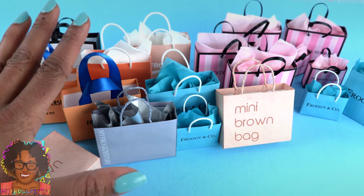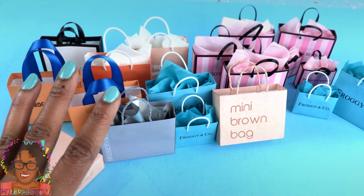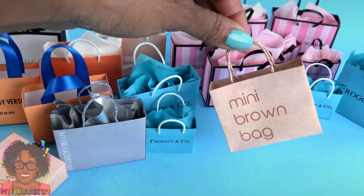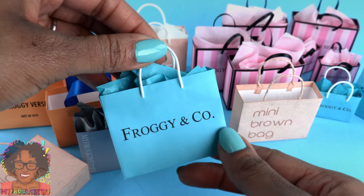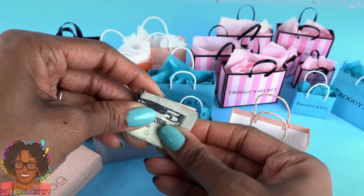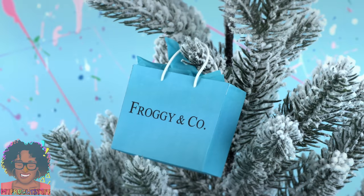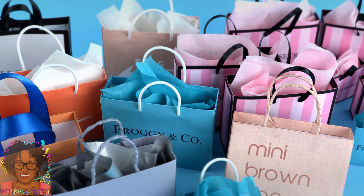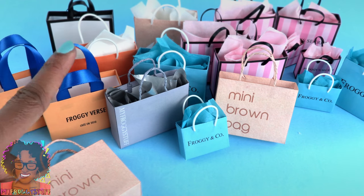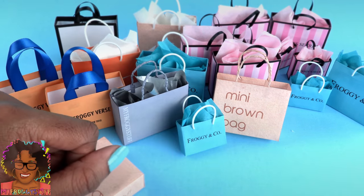It looks like someone went a little crazy on Black Friday — it looks like we went on a miniature shopping spree! And these bags aren't just for show. They are the perfect sized gift bag for small items like earrings, necklaces and rings. How cool would it be to give your bestie some earrings in a Tiffany inspired bag? Or you can always go for a classic and fill them with money. We can even use them as ornaments to decorate a tree. However you choose to use these mini bags, we hope you have fun crafting this holiday season. Thank you for joining us. Like, comment, share and subscribe.